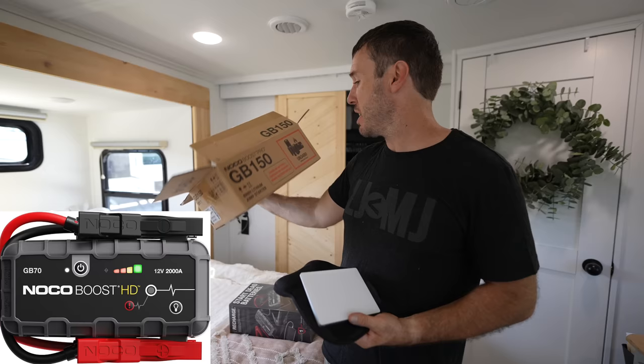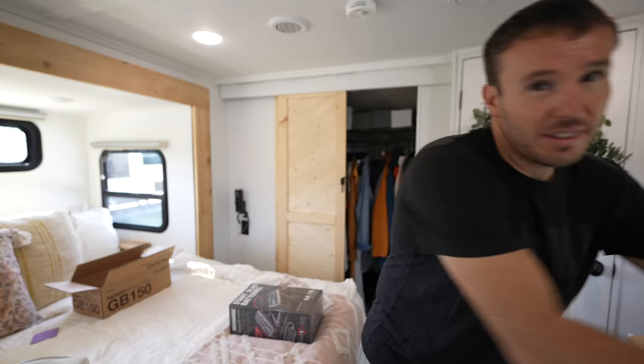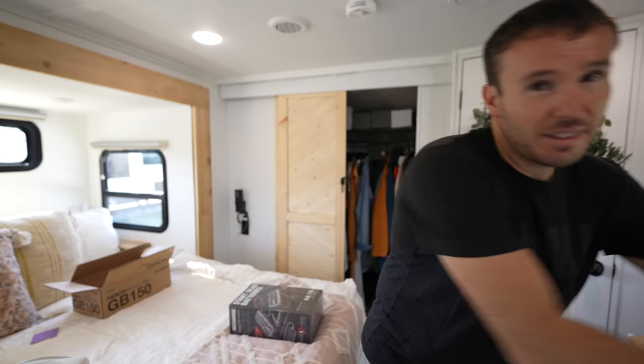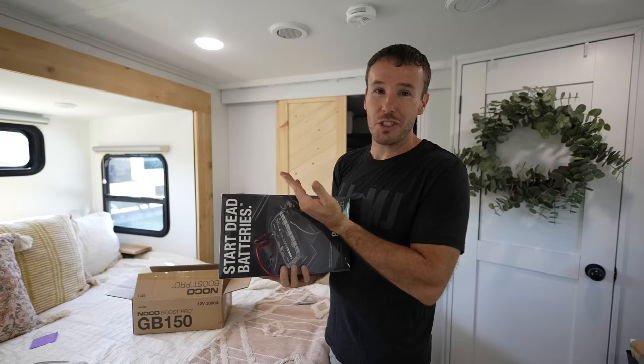So I'm clearing out underneath the bed because I know it's going to have to happen anyways. I have the GB 70 or 90 — something like that — that said it would start a six cylinder diesel engine. Turns out my batteries died while we were going to Alaska and we got back and it did not start a six cylinder diesel engine. So I upgraded to the GB 150, but these things are awesome. It's always there, always charged — as an RVer I have a backup battery source, which is never a bad thing. You don't need the battery cables, you don't need all that stuff. You just hook this up to the battery, boom, done.